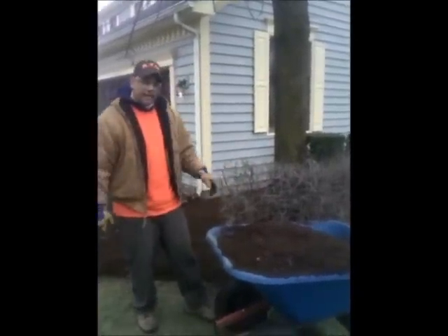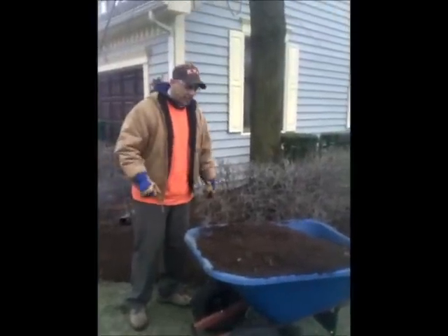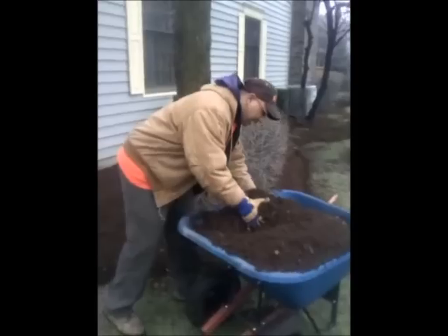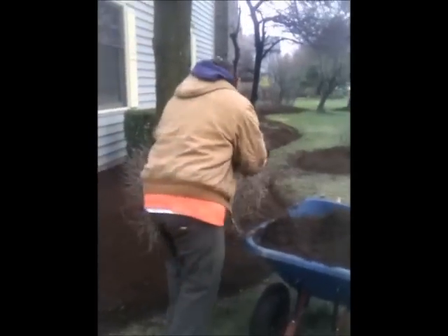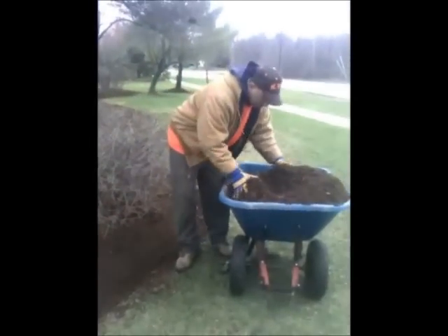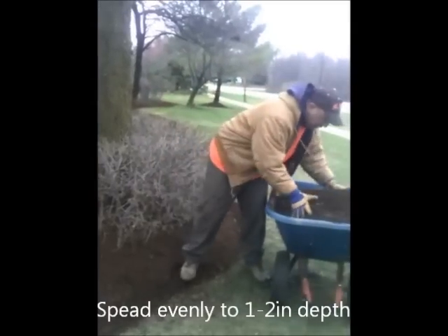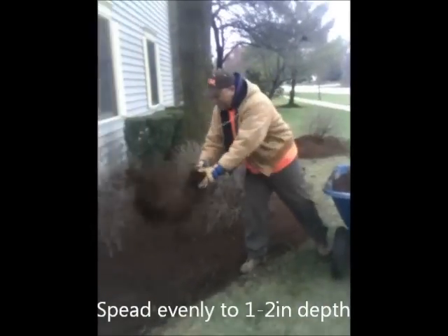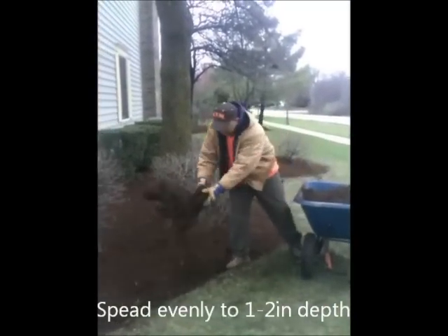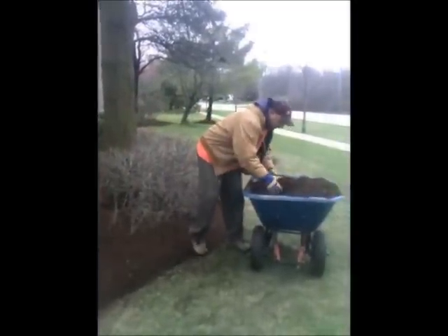I'm going to put a little bit down for you so you can see how it goes down. I'm going to do it by hand today because I want to make sure I get good coverage and it gives me a chance to kind of break it up. I'm going to grab a big handful and make sure I get it in there real good. I want to make sure that I spread it out so I don't get clumps in it. If you're not in a hurry, this way you've got some good time to get it down real good.